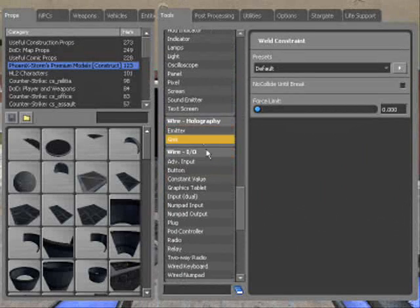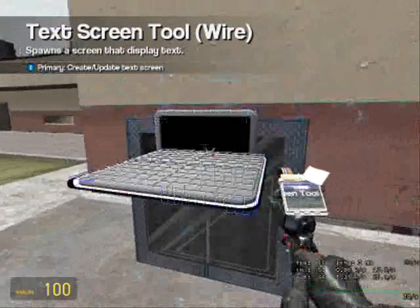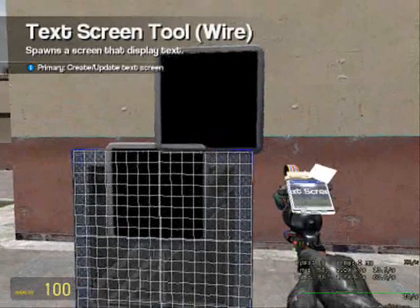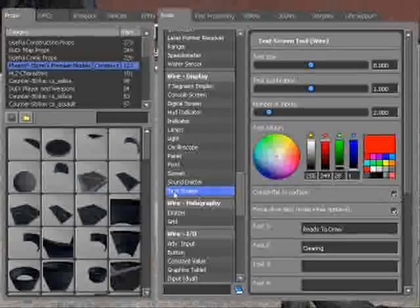Go to Wire > Wire Display > Text Screen. Set text size to 8, text justification to 1, number of inputs to 2. I'm going to use red. Text 1 needs to be 'ready to draw', text 2 needs to be 'clearing'. Create flat surface: on.